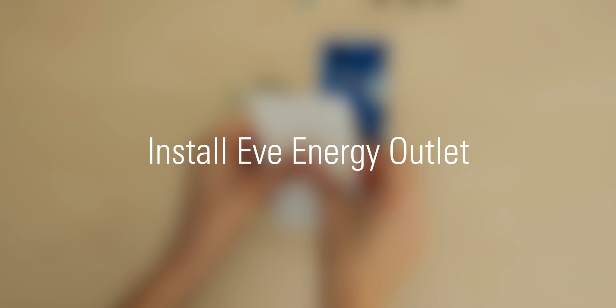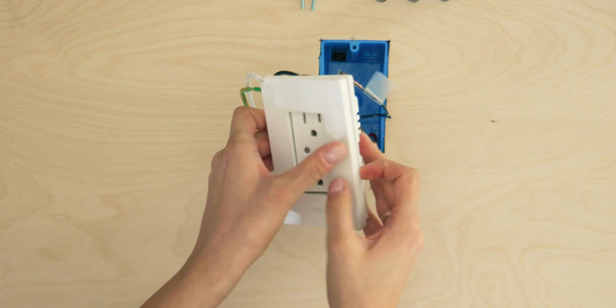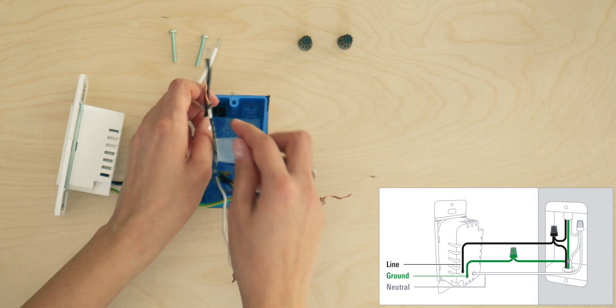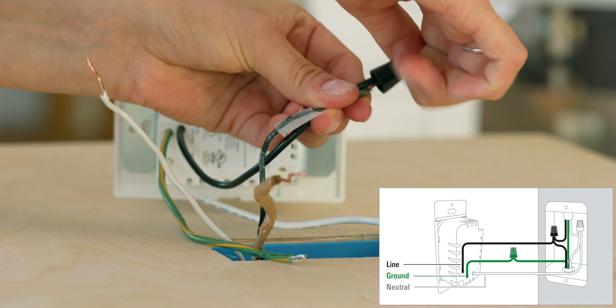Using a piece of tape can make it easy to remember which wire is line or load. Install EVE Energy Outlet. First, remove the faceplate of EVE Energy Outlet. Use a wire nut to connect the line or load wire you have previously marked to the black wire of EVE Energy Outlet.